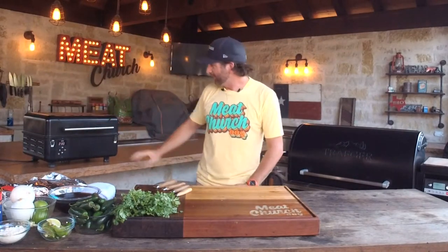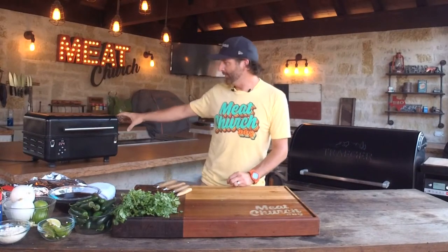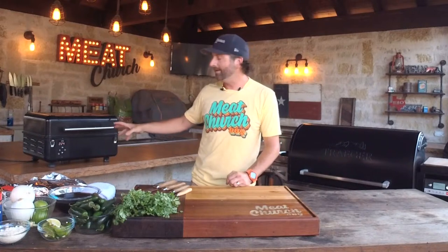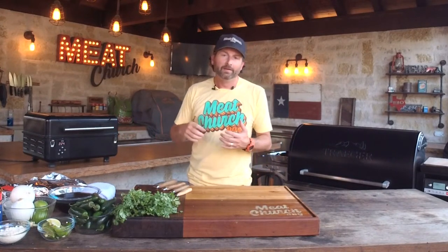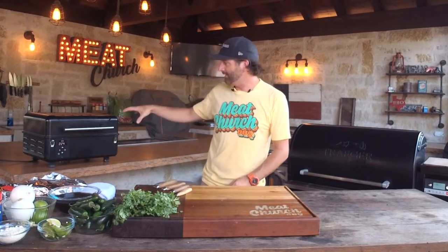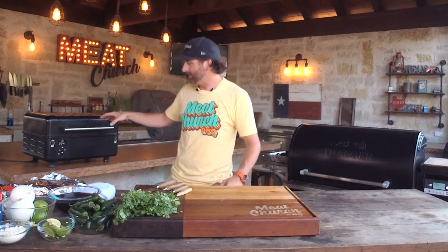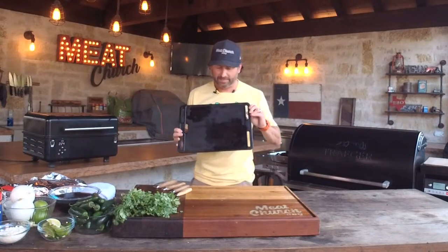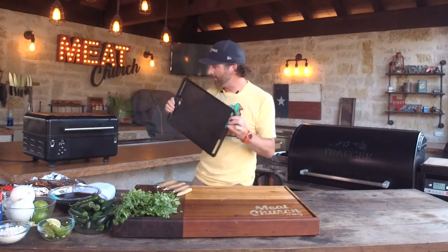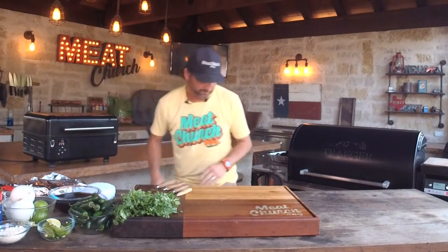I'm showcasing the Traeger Ranger today because it's a really versatile grill. A lot of people use it for portability — tailgating or camping — but I like it because it's a nice small grill for smaller-type stuff. It also has the ability to sear, so for those who like steaks, you can go high heat and sear your steaks on it.